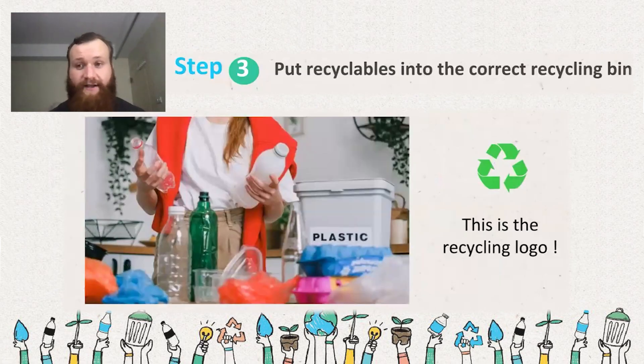Step three is putting items in the correct bin. It depends on where you are — it varies a lot country to country and region to region. You might have one general recycling bin, or one just for plastic, or separate ones for type 1 and type 2 plastic, one for aluminum and one for tin cans. You need to do your due diligence to find out what bins to use so materials can be properly recycled, because these materials can be used again and again.